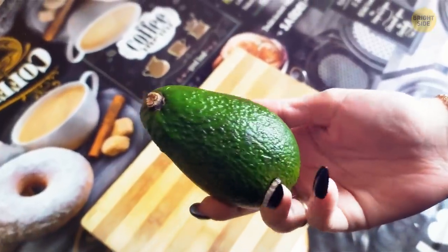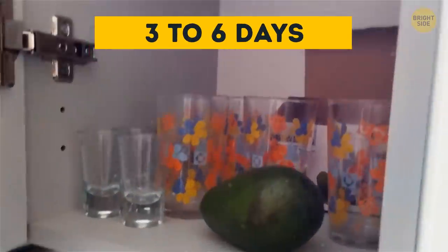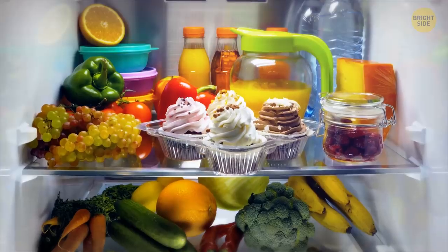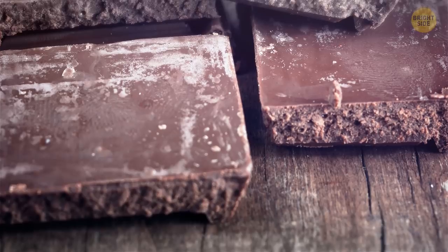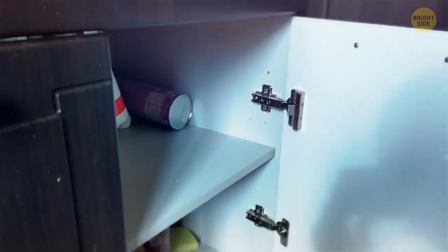Don't buy unripe avocados and put them in the fridge waiting for them to get ready. Fresh-picked avocados need room temperature to ripen within 3–6 days. Instead of putting chocolate in the fridge, store it in a cool, dry place. The temperature and humidity of the fridge make chocolate flavors dull. Plus, it can absorb odors from the fridge or get a white coating. If you keep it in the pantry, it'll stay stable for months.